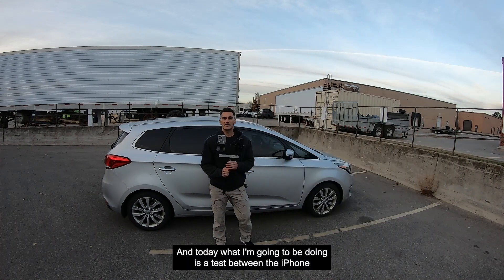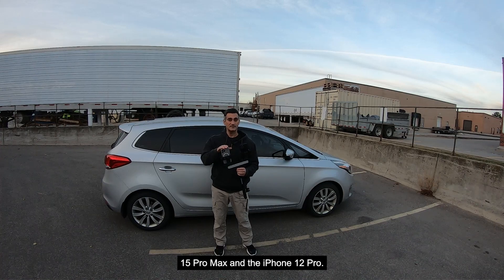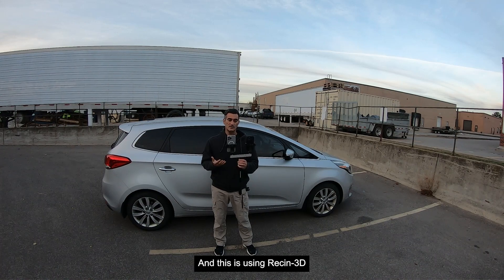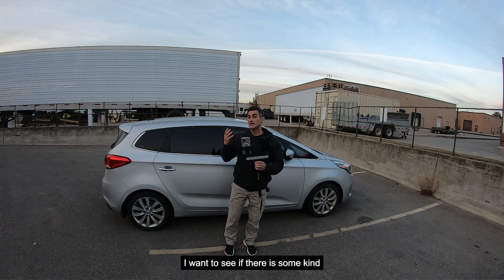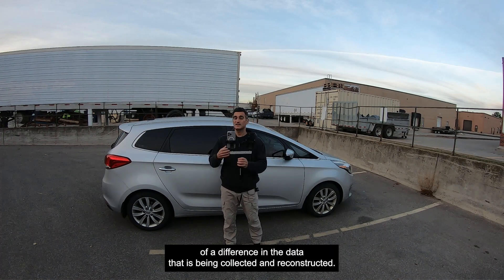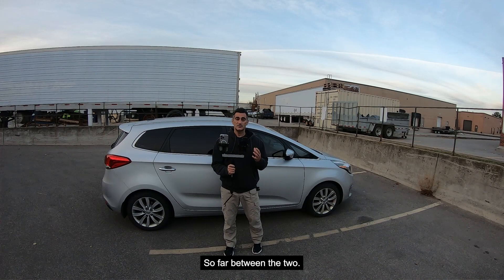Hey folks, it's Eugene here. Today I'm doing a test between the iPhone 15 Pro Max and the iPhone 12 Pro using Recon 3D. Because we have a new sensor on the iPhone 15 Pro and Pro Max models, I want to see if there's some kind of difference in the data that is being collected and reconstructed. It's very difficult to tell so far between the two.